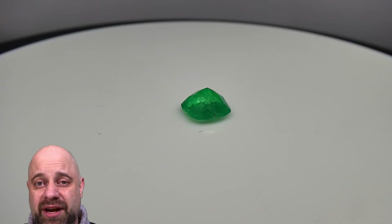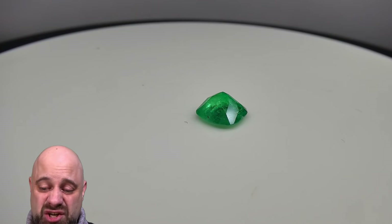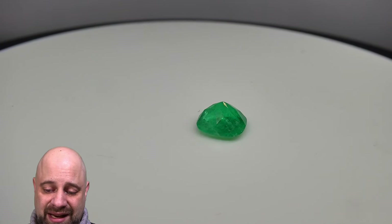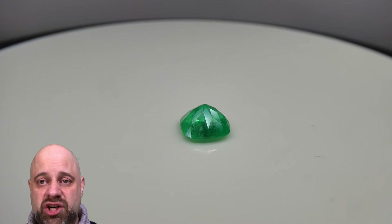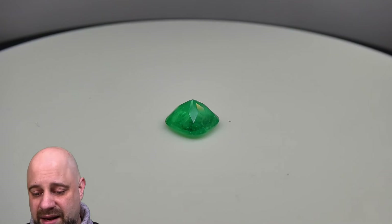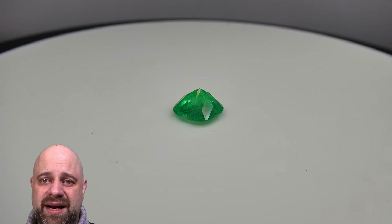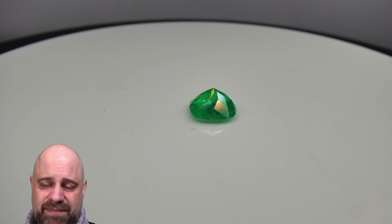I put the gem onto its table on the turntable so you can take a look at just how magnificent this stone is. Take a look at that beautiful cutting on it, really beautiful proportions, lovely angles — it really checks all the boxes. GIA certified, this is an incredible piece. Just take a look at that incredibly beautiful Colombian emerald color.